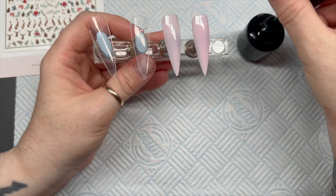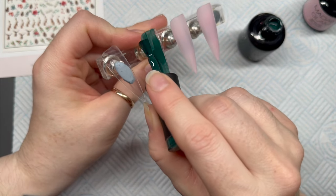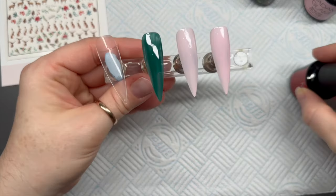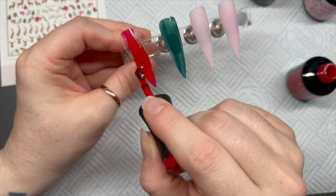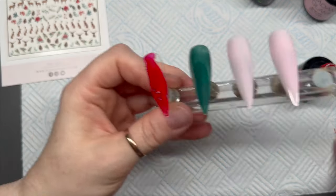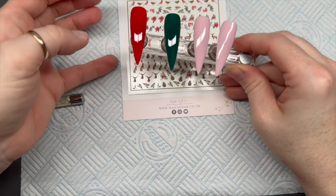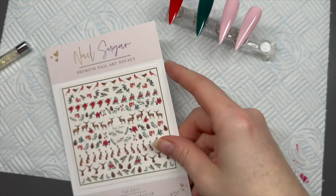I'm going to start by applying one coat of color onto my nails — two nails with the Rosy Nude, one with the green, and one with the red. If you're doing a full set I'd probably do three nails of the Rosy Nude, because the red and green are going to be tartan nails and they take a bit longer. So if you want your client in and out, do three of those decal nails.